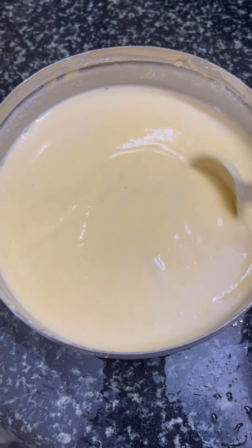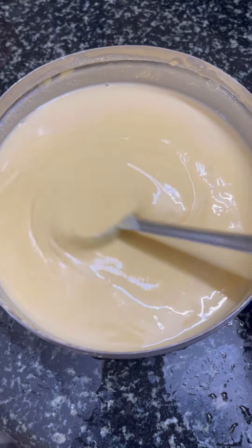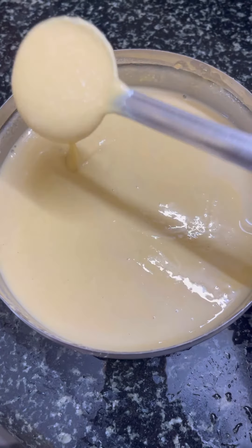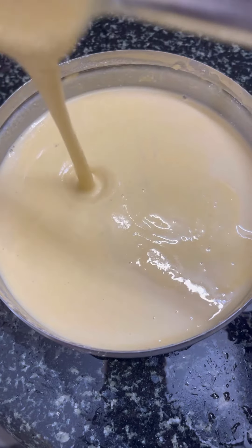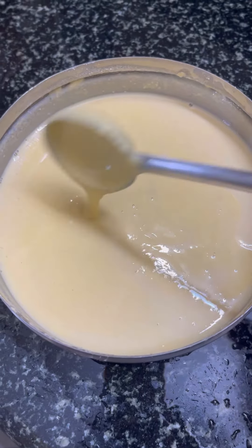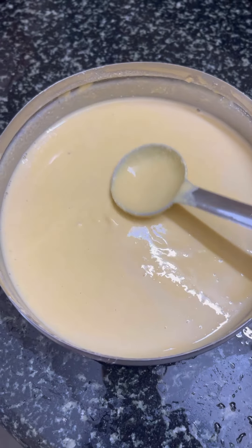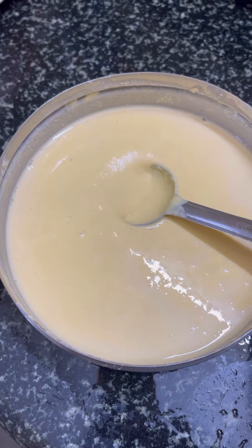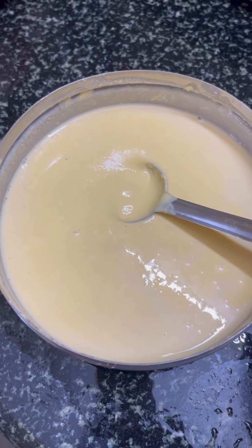We will add 250 grams of gram flour — I mean, besan — and 2 spoons of suji rava, and 2 to 3 tablespoons of curd, and water. Now I am going to show you the consistency. And half teaspoon of baking soda.